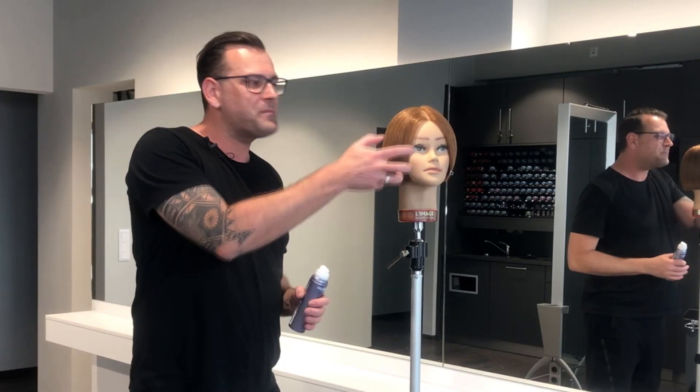Next I want to open up the structure of the hair a little bit to show a very soft texture and to make that very strong looking bob at the moment a little bit more softer.